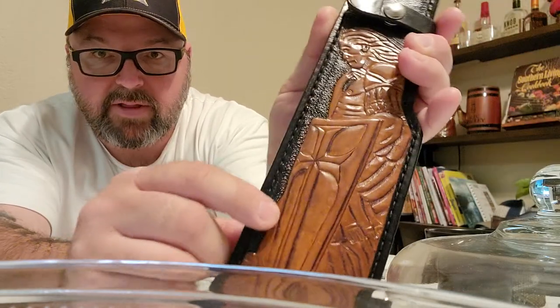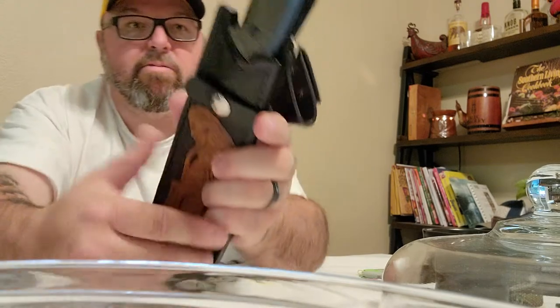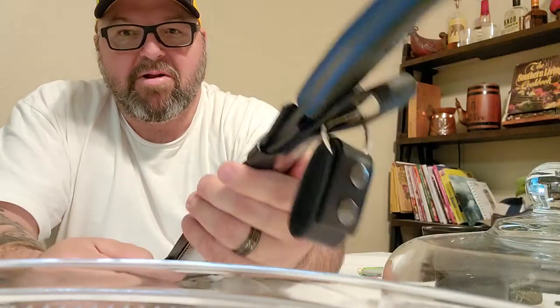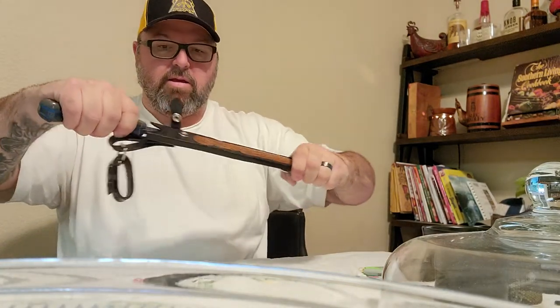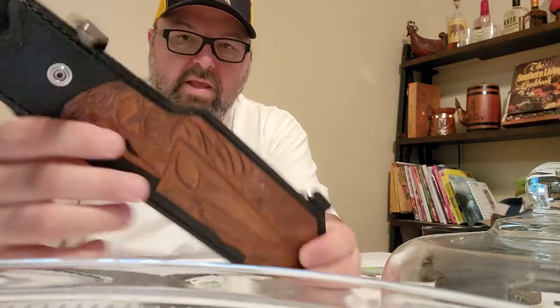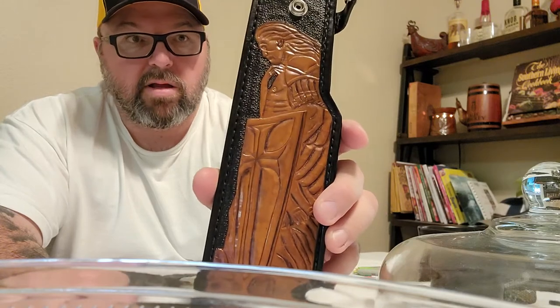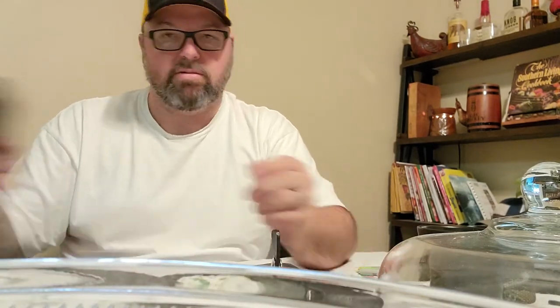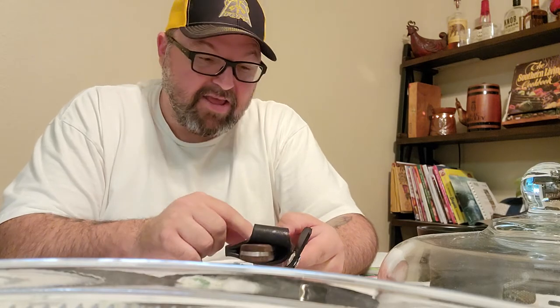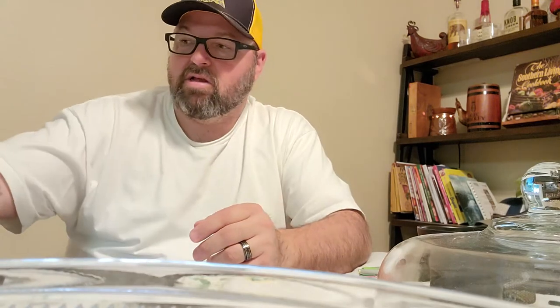Look at the cross on that shield — it looks awesome. This is a really really nice sheath. If you're looking for a leather sheath, you can find him on Facebook under Socorro Leather — it's S-O-C-O-R-R-O Leather. I'll put a link in the description. You can hit him up there; he's in a lot of the knife users groups out there.